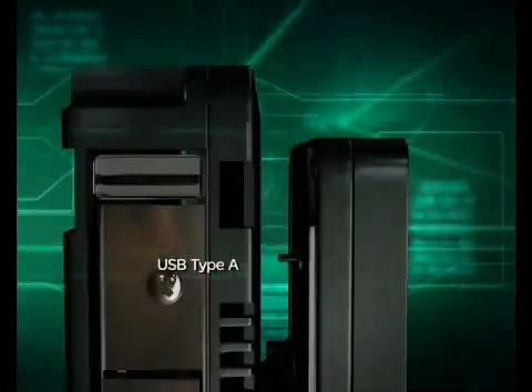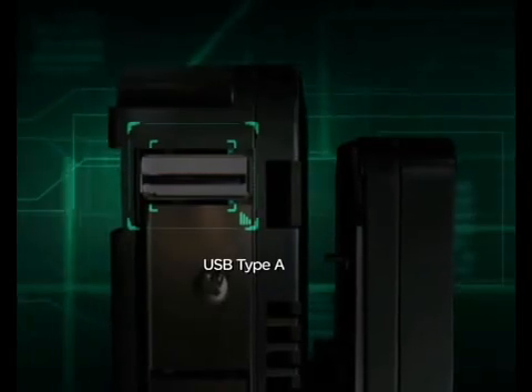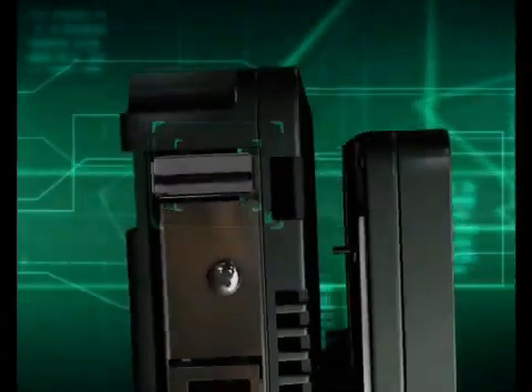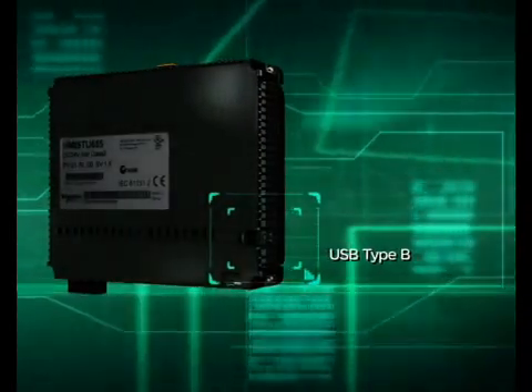USB Type-A for peripheral connection, including USB memory stick, USB keyboard, printer, and so on. USB Type-B for downloading with USB cables.